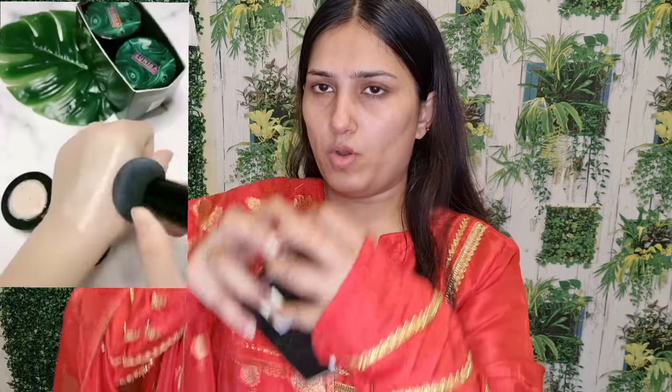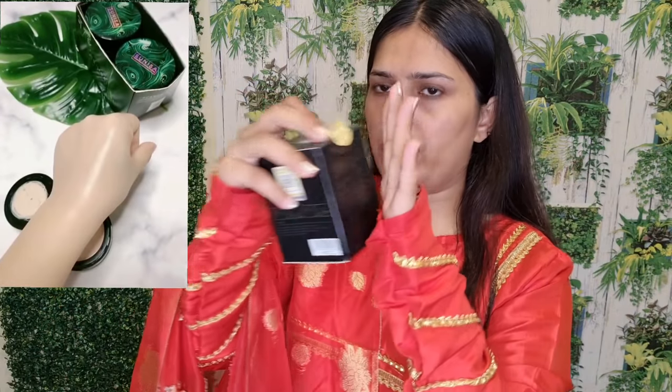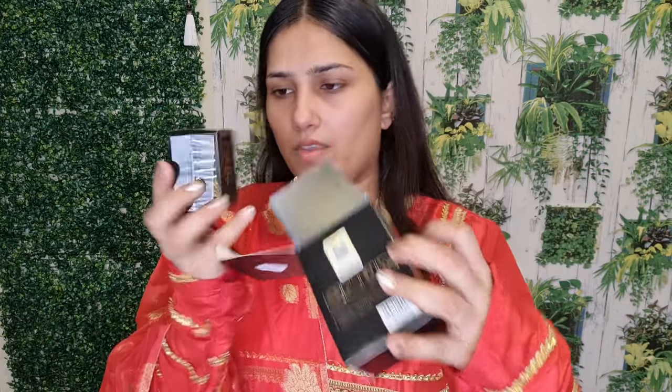I am going to open it with the label and it will be 100% original. Wow! This foundation is so cute. And a mushroom sponge has also come with it. This is our Sunisa foundation and this is the mushroom sponge.